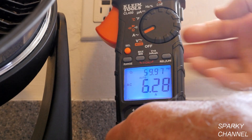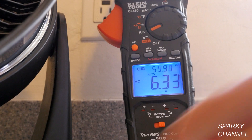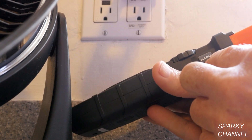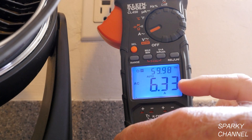There's a hold button which I can press to freeze the reading. The hold button is also the backlight button. This holds the measurement at whatever value it was when I pressed the button.